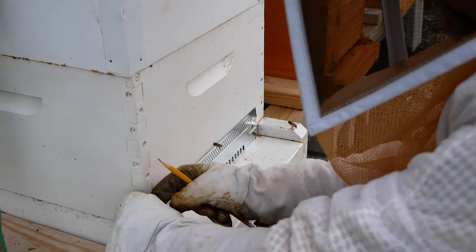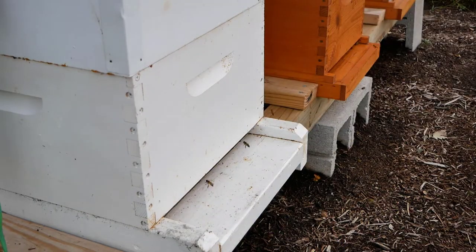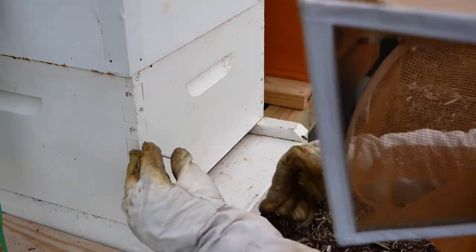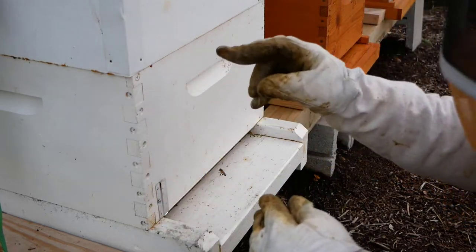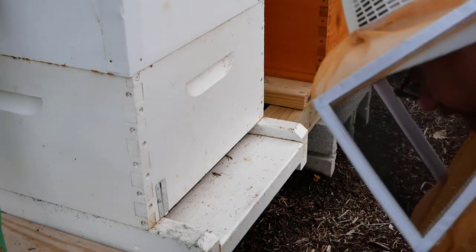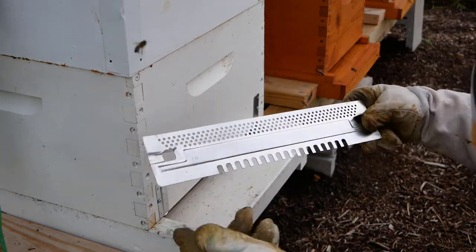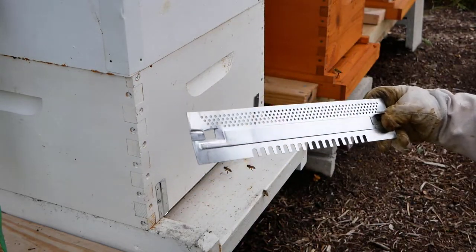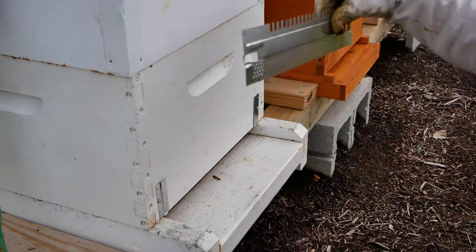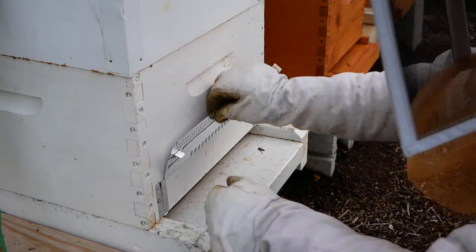All we're going to do is put the mouse guards on now so we don't have to worry about it come wintertime. One thing I had to keep in mind with these screws is they had to be short enough that they didn't penetrate into the hive, so I didn't accidentally screw any frames or have the screw protrude into the box and harm a bee. The openings here are where the bees can go in and out. If I ever need to close them up — because they're getting robbed, are super aggressive, or we're moving them — I can flip it upside down and it acts as ventilation without letting bees out.